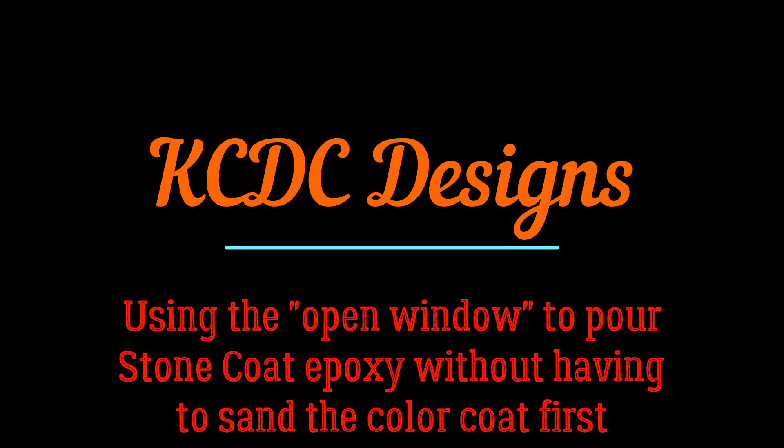Hey everyone, Keith McGinnis here with KCDC Designs. The question is asked a lot: can I pour a flood coat over my color coat without sanding first? Yes, you can, but there are precautions. I'm going to describe them here.